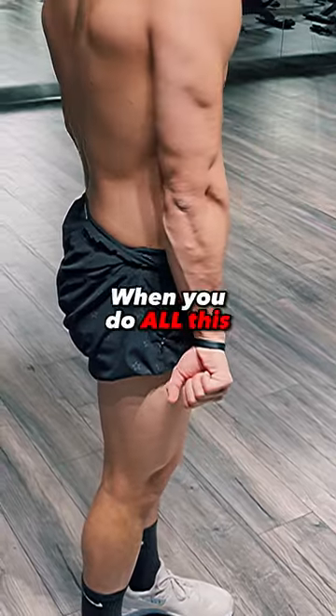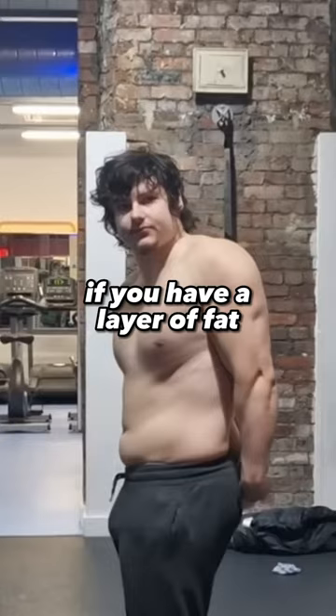Getting more vascular is easy when you do all this. First, get lean. You can't see your veins if you have a layer of fat over them. And you want to build muscle. The bigger your muscles are, the more blood they require.